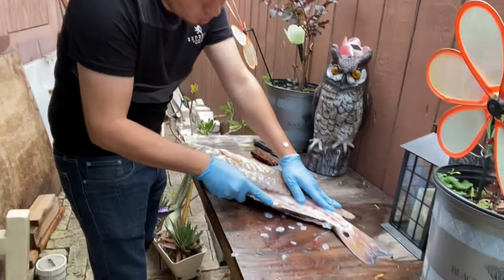We are here at my mom's house. We are gonna make some shrimp, we're gonna make corn and all that good stuff. We'll show you guys in the video what we make, but right now we're cutting the fish.